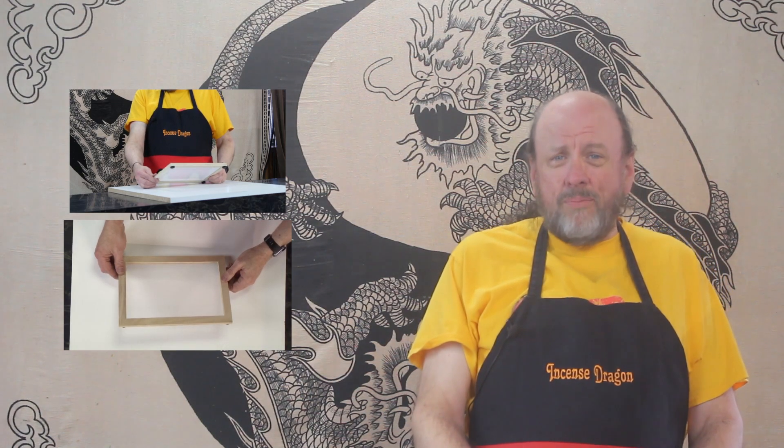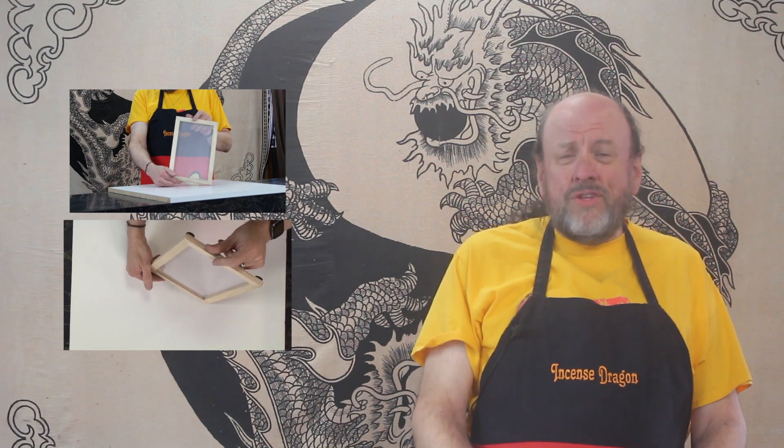A drying screen or a board really is necessary. You'll need a place for your incense to rest while it dries. In a pinch, you can dry your incense on a drying board made out of cardboard, but be very careful when removing the incense since it might stick to the paper surface. If you absolutely have to, you can dry incense on a countertop, but you'll need to wash the countertop once the incense has been removed because there will be some residue. Also be aware, some incense ingredients might stain any surface you use, so choose carefully — probably not your mom's countertop.